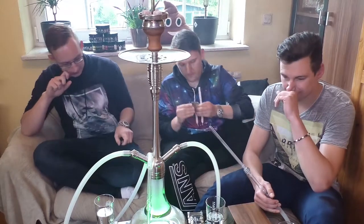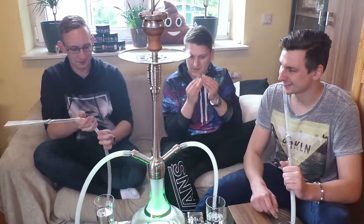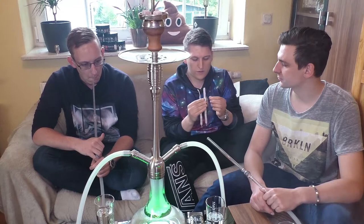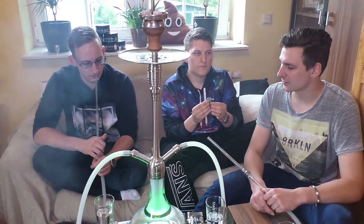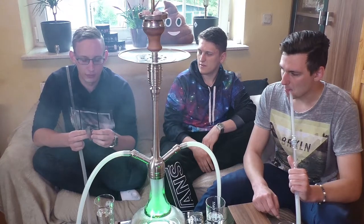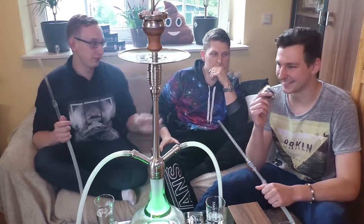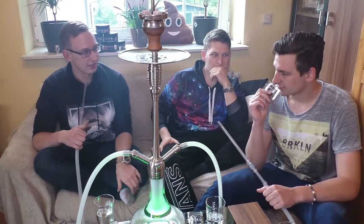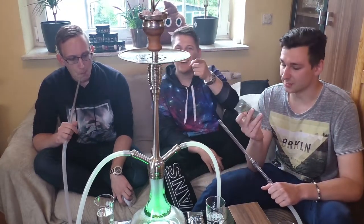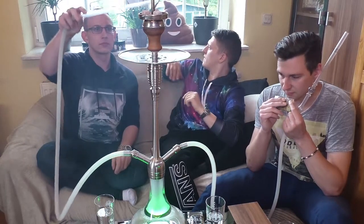Fangen wir gleich an mit dem Geruch, jetzt mit der offenen Tüte. Wir haben keine Ahnung, was da drin ist, und Melbourne Gold verrät jetzt auch nicht so viel vom Tabakgeschmack. Es riecht fruchtig, aber auch frisch und würzig. Ich wusste auf jeden Fall, dass mir der Geruch mega bekannt vorkommt, konnte es aber nicht richtig zuordnen. Adi hat es rausgekriegt - man riecht hier sehr deutlich eine Guave-Note heraus. Das ist kombiniert mit etwas anderem, was ich nicht so genau deuten kann.